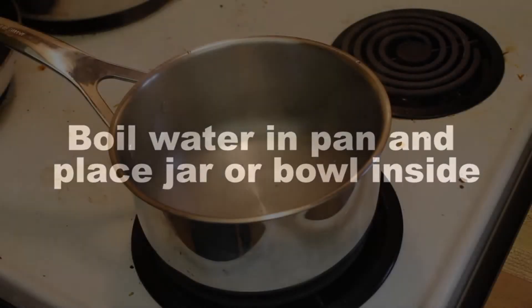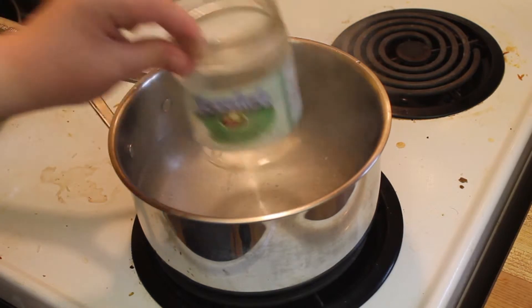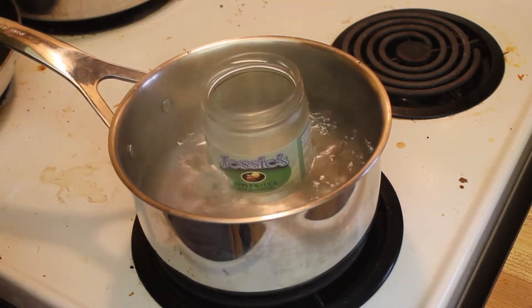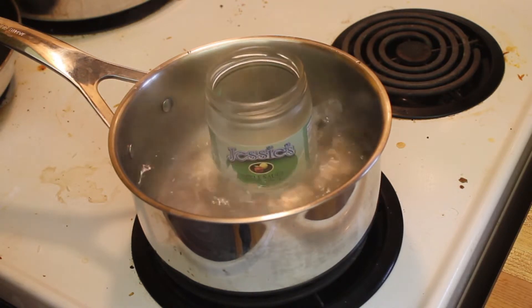Now you want to put on a pot or pan of water, fill it approximately two-thirds full, and then put a can, jar, or bowl in to create a double boiler effect. That way nothing will burn.